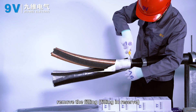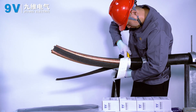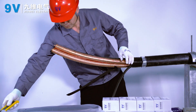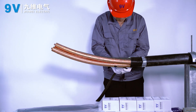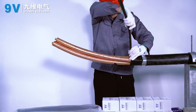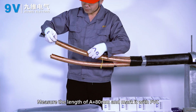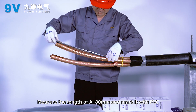Remove the filling, keeping the filling in reserve. Three-phase separation. Measure the length of A plus 80 mm and mark it with PVC tape.